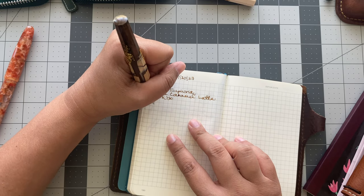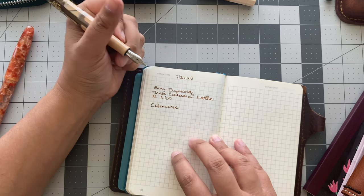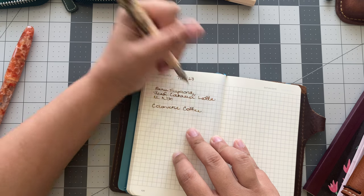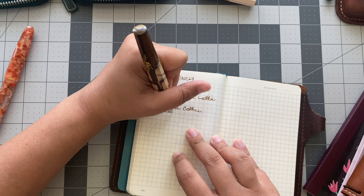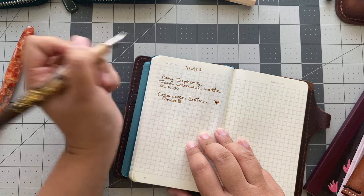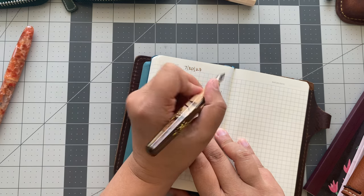Oh my gosh, I have it inked up with Colorverse Coffee Break — so stunning, takes no effort at all. Hello, new love of my life — aside from my son and my husband, you just made the list. Wow, I was so nervous.